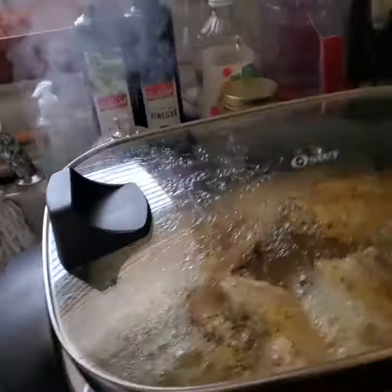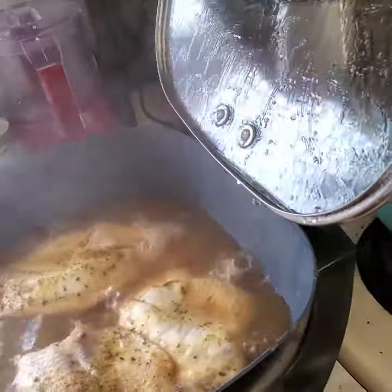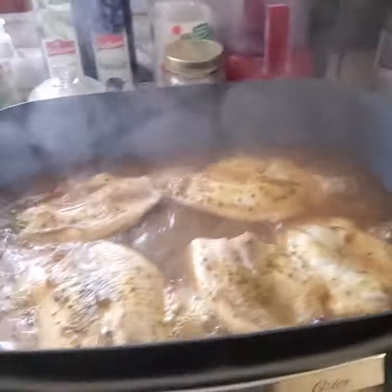And then whenever you're ready to open it, you just grab it like this and pull it up. And there's a hinge that holds. Isn't that nice?